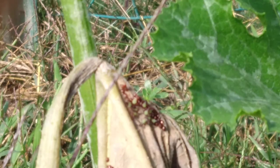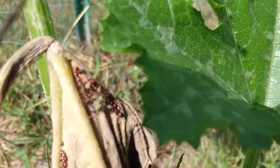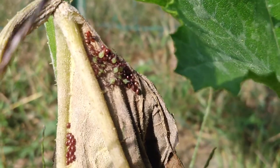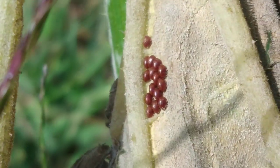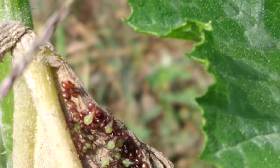Anyways, those little green guys right there — see them right there? Those guys are brand new babies and they just hatched. Those green little bugs, they just hatched out of those eggs. Those brown things there, kind of shaped like cylinders almost, are the eggs.